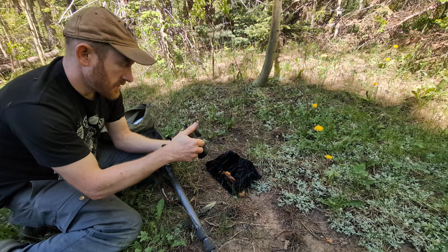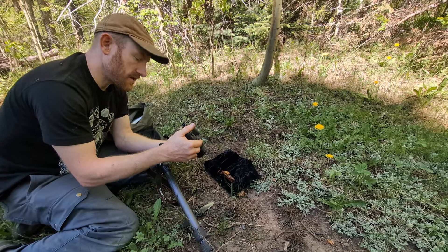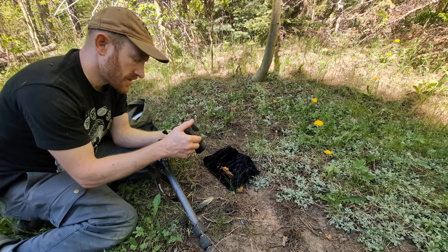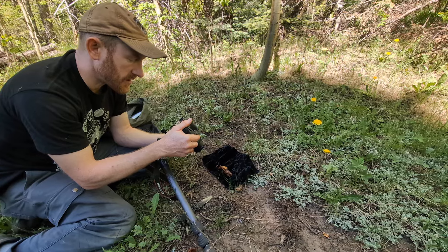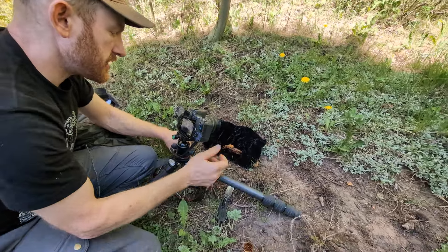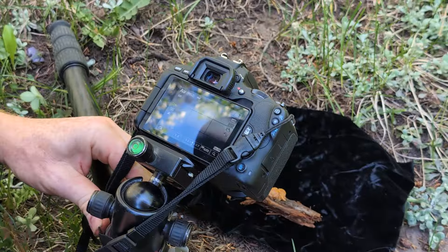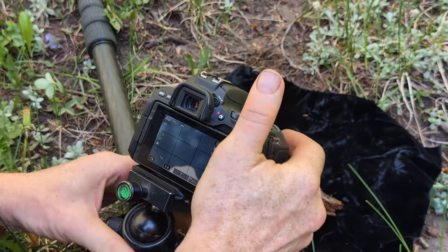I'm going to zoom in all the way on the lens, then I've got the manual focus here. I hit the switch for manual focus so I can focus further and closer. I'll focus all the way close and then just move the camera closer until it comes into focus — that'll be the best we can do with this lens setup. I'll try to get the tripod as low as I can.